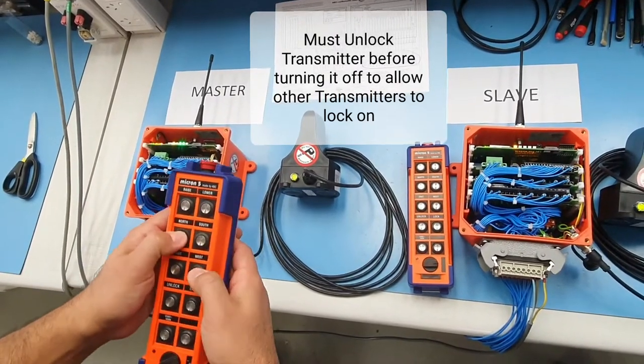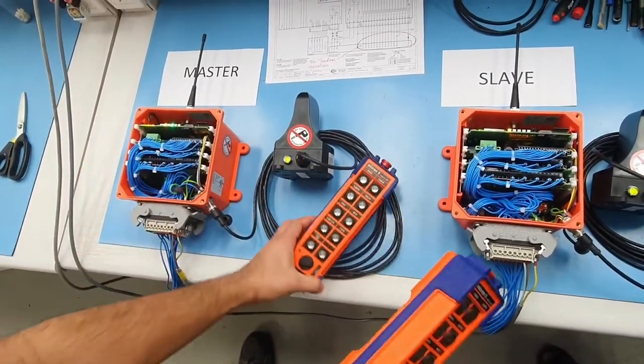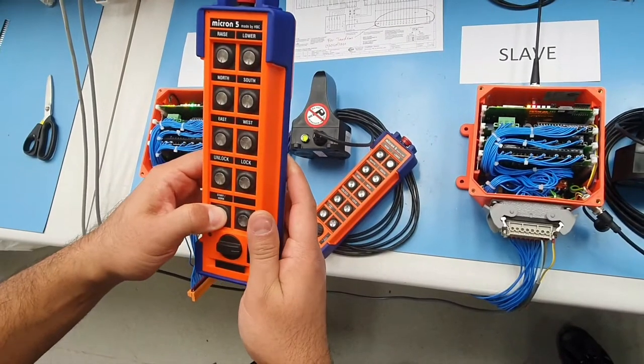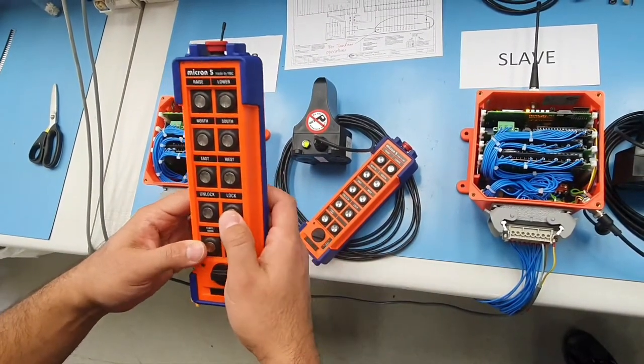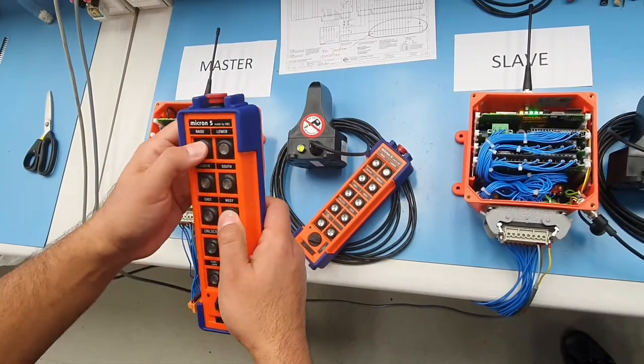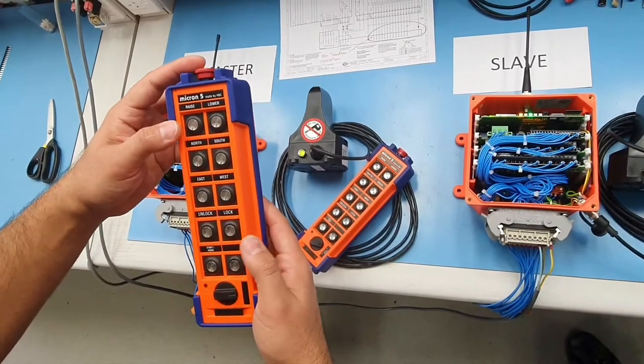Then we can bring on the slave transmitter and turn this on. Since the slave is unlocked, we can lock the slave transmitter to the slave receiver and we can have this operating fine.